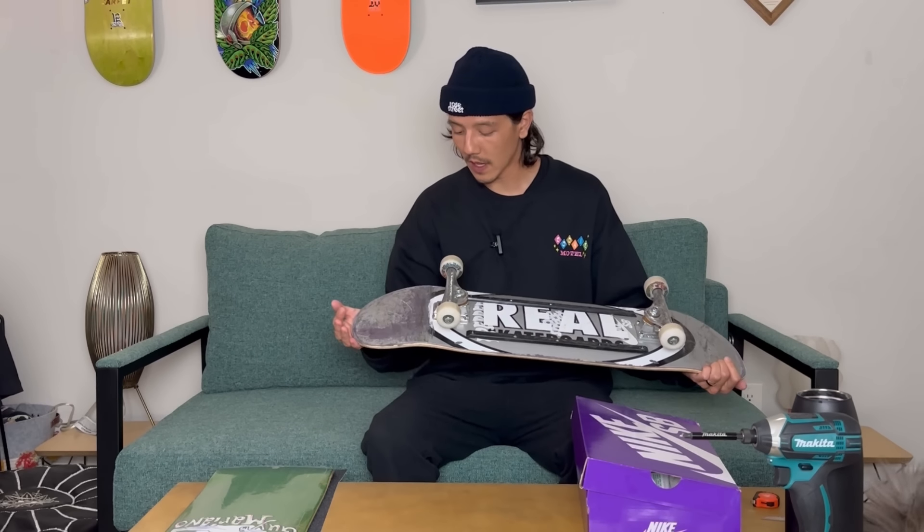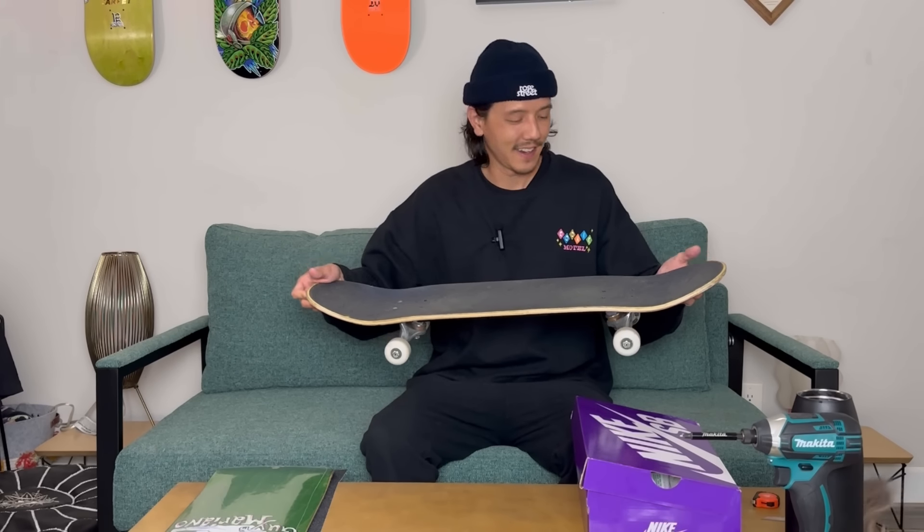I really only skated this thing in the park, so it didn't get abused too much. I did learn back nose blunts on this thing, so that's a plus. I don't think it was me — I think it was probably the board helping me with that. I would honestly love to ride another Reel deck, but the skate shop just didn't have any more in stock. I just really liked that Ashad Skate Shop Day board.